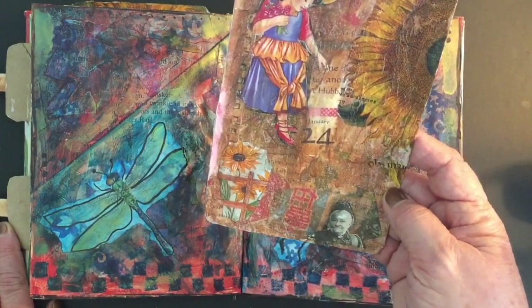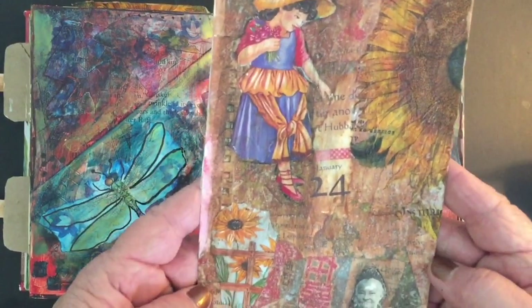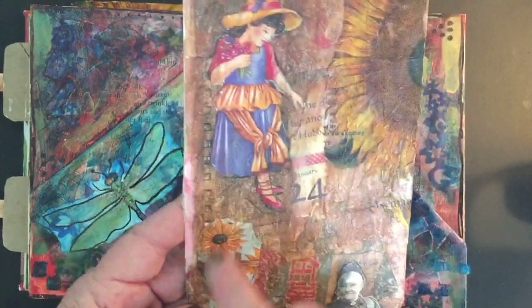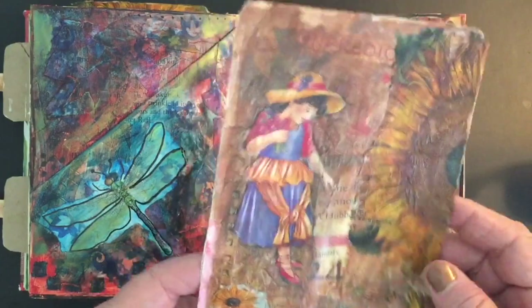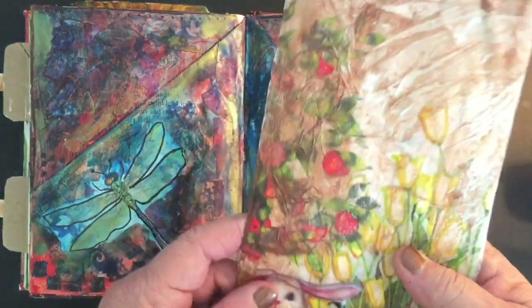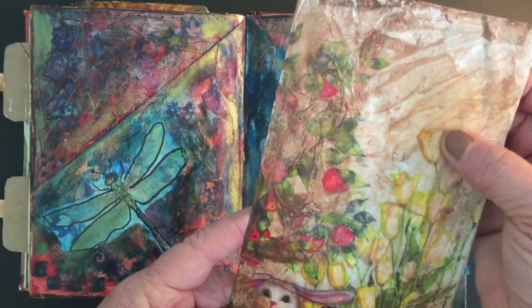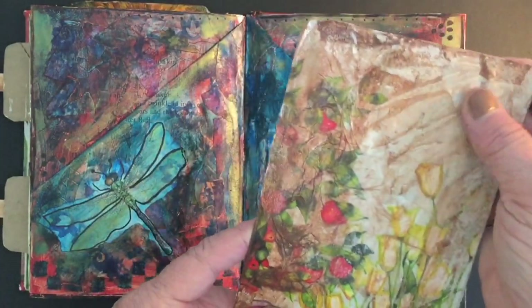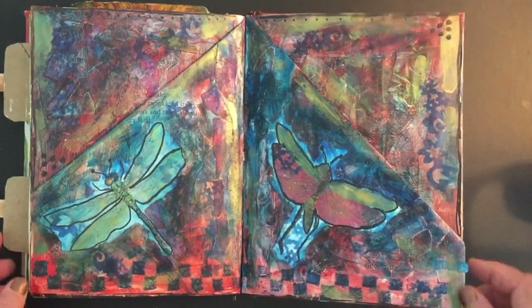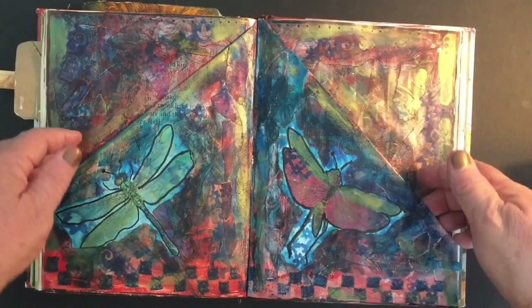I don't know if it looks obvious or not that it was left to see through. But anyway, I had fun with that, altering that tag. On the back I just put the back part of a napkin and some paint just to kind of grunge it up a little bit so it'll fit in with this book. But see how the gold shimmers on that page?